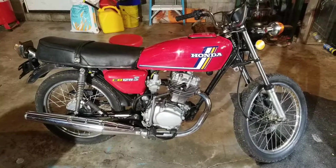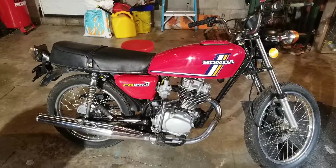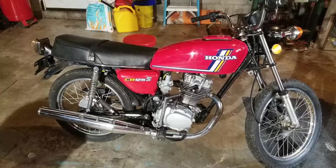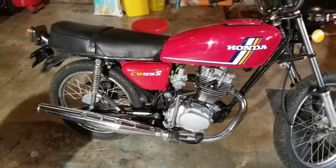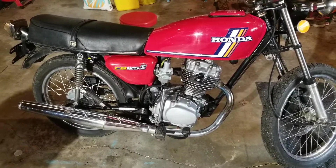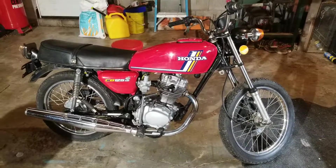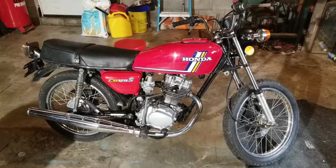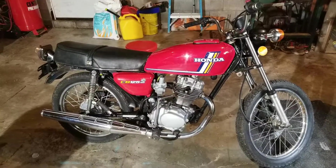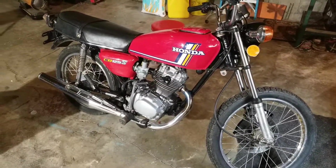Hey, welcome back. Thanks for checking out the video. Some quick things have happened since the last update. As you can see, there is a carburetor now mounted to this motorcycle. It is the absolute cheapest carburetor on Amazon — it was like $16.50 and change, delivered to my door, still under 20 bucks.